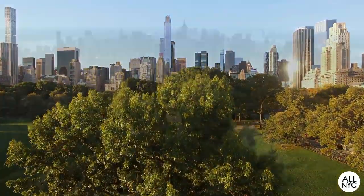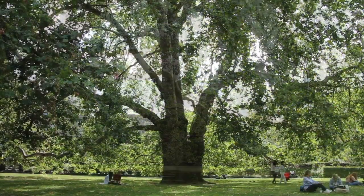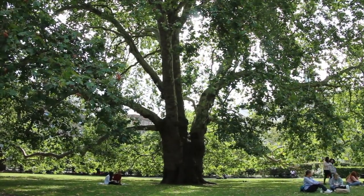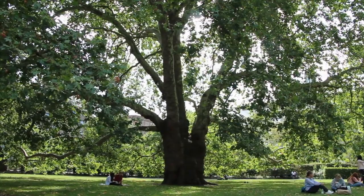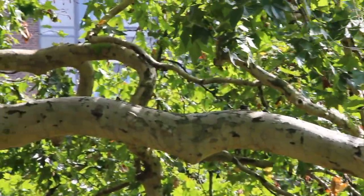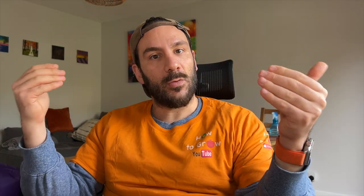This is because Platanus is so resilient that it can resist very high pollution environments. In a major city, in a major capital, you will see Platanus on the sides of the road. They provide shade and they are basically natural air filters. Let's discuss now about the pros and cons of having a Platanus tree.